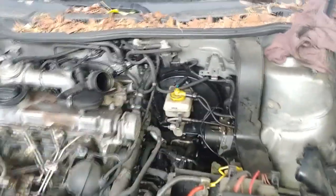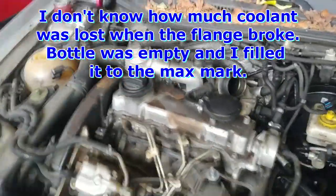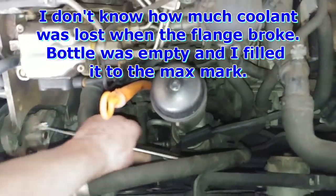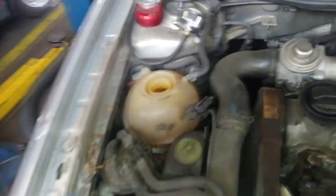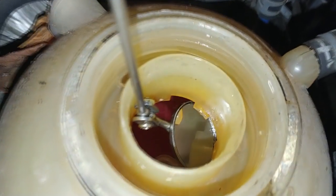They never said anything about overheating or anything, so now that we have the leak sealed, I'm just bleeding the system. I filled up the coolant until it wouldn't drop anymore, and I squeezed these hoses just to get some siphoning action. You can see the level is starting to drop, but I'm not getting any real return flow here.